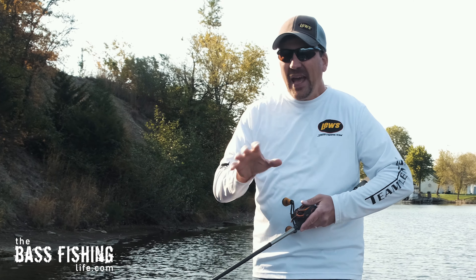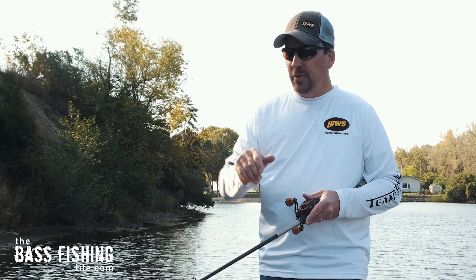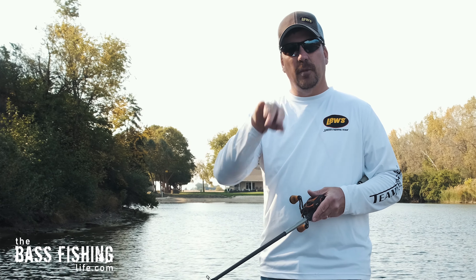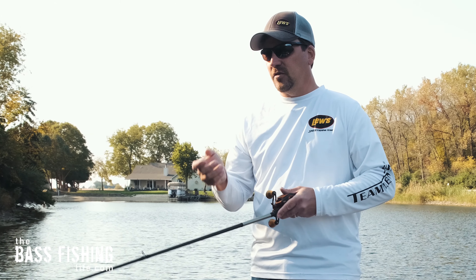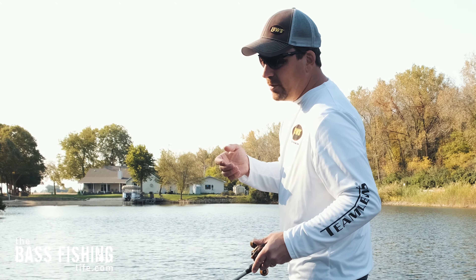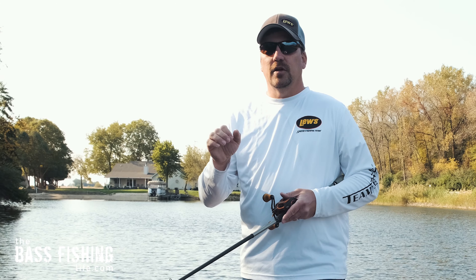If I have patchy emergent vegetation sticking up in a few places, a buzz bait will come over that better because the hook faces up and out. The treble hooks on a Whopper Plopper hanging down can definitely get hung up on that stuff. So with emergent vegetation or debris on the water, I'll choose the buzz bait over the Whopper Plopper.